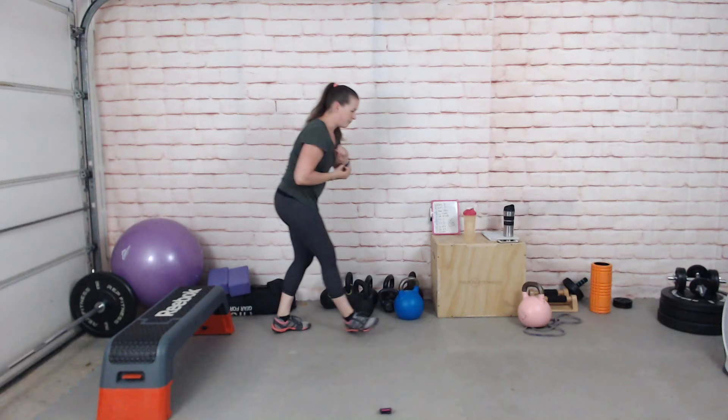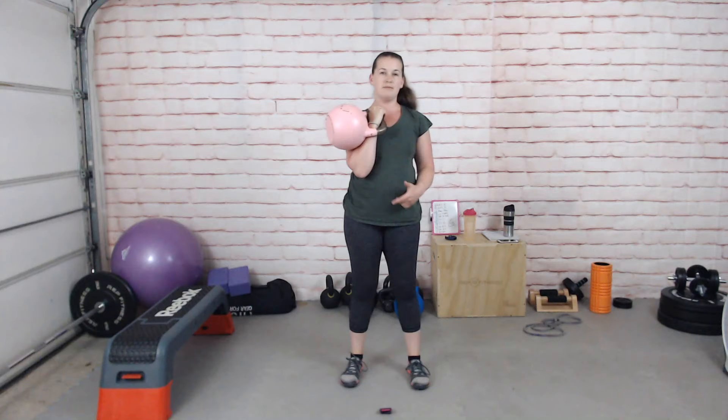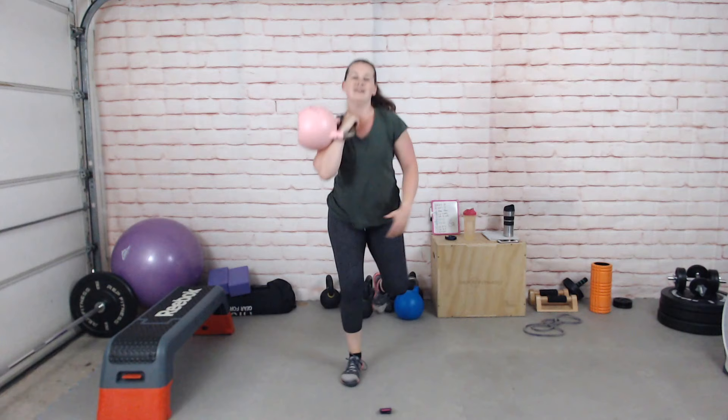If you want to use a weight for the stand-kneel-stand you can, or it can just be bodyweight. Remember, if you're working the right side you're going to step down onto the right knee — that means you're coming up on the right side. Off we go, stepping down nice and controlled and driving back up.